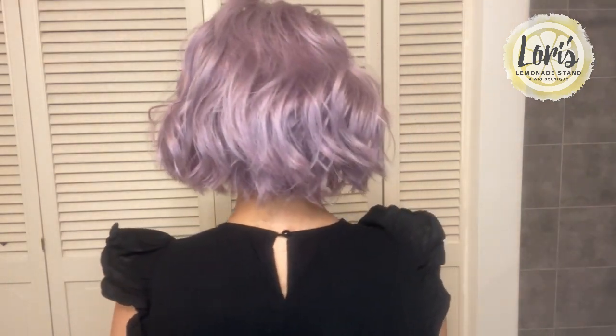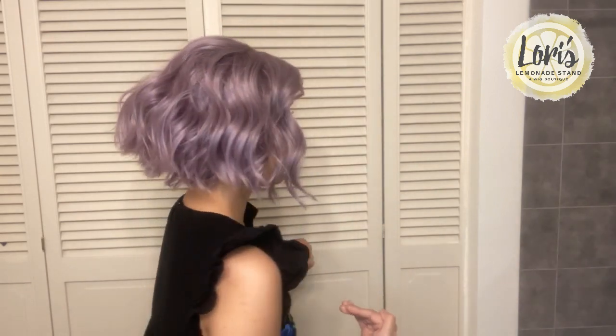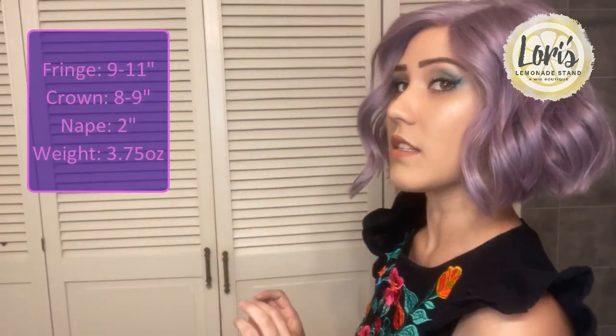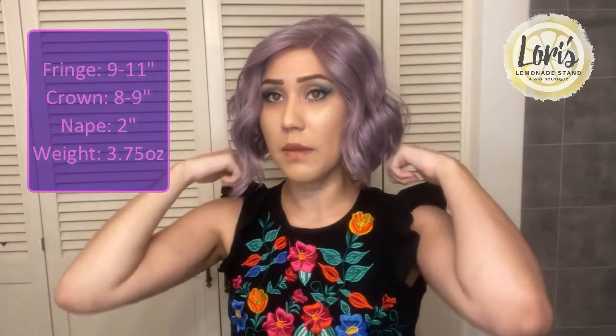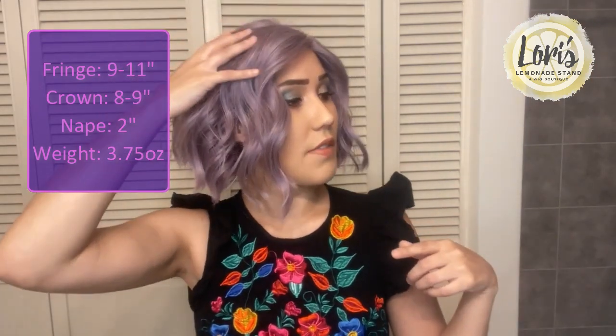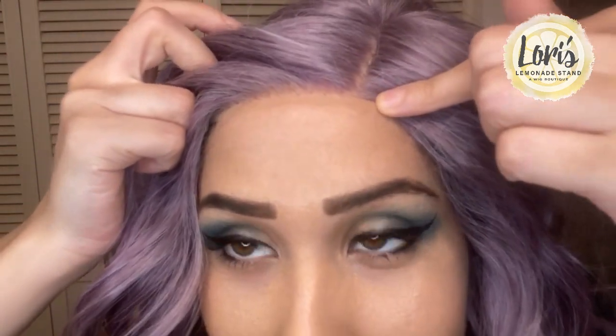I'm going to go ahead and turn around so you can see the back as well. Because of the type of cut it is, as far as the measurements go, you have the fringe in the front which is 9 to 11 inches because of the layering, and then from the crown down it's 8 to 9 inches. The nape is going to be 2 inches, and the overall weight is 3.75 ounces, which is extremely light. It is a short haircut but just having it on it feels very airy.